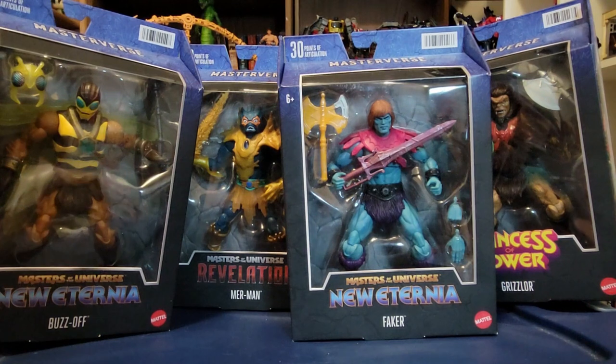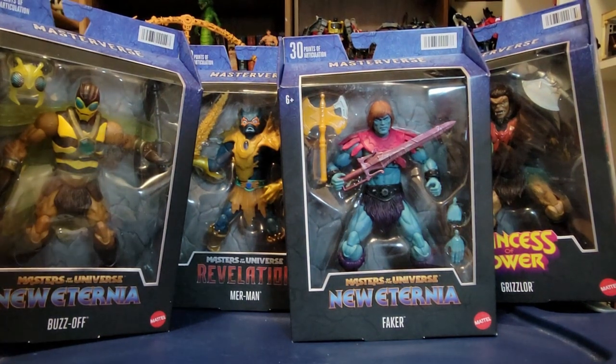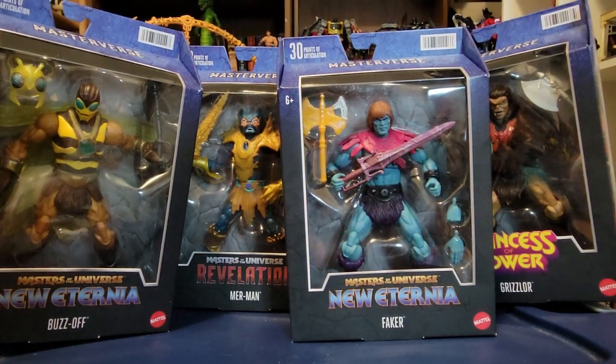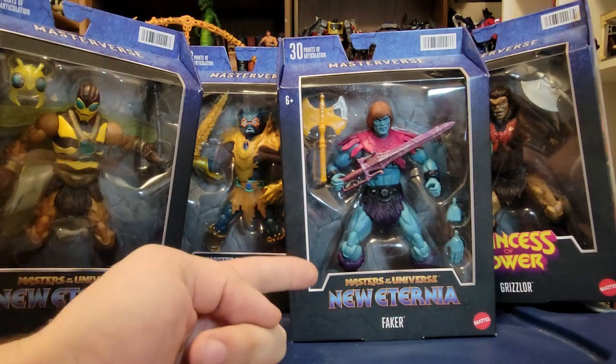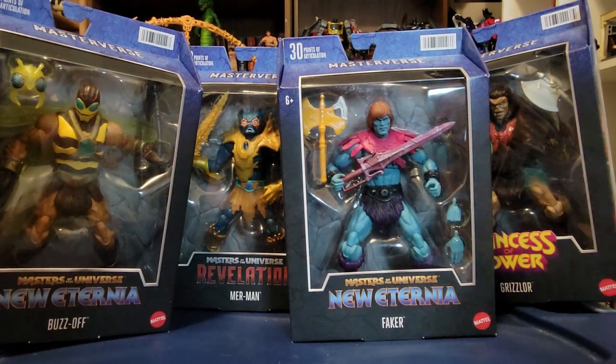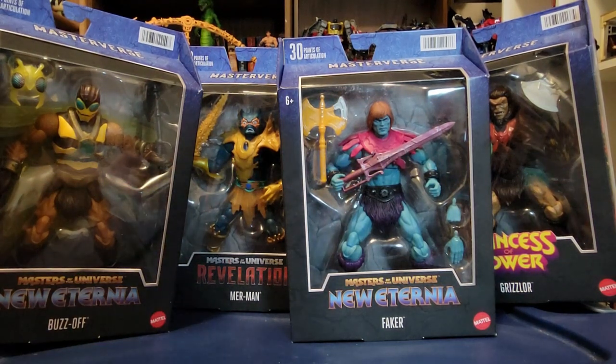Here is an overview of all four of our new Masterverse figures in their packages. We've got New Eternia Buzz-Off, we've got Revelations Classic Armor Merman, New Eternia Faker, and Princess of Power Grizzlor — all figures that I am very, very excited about.